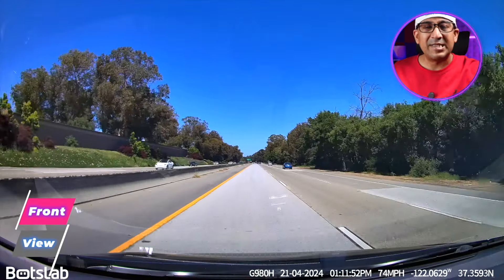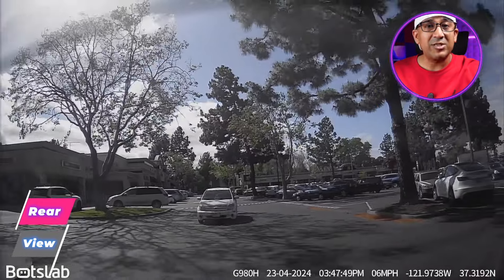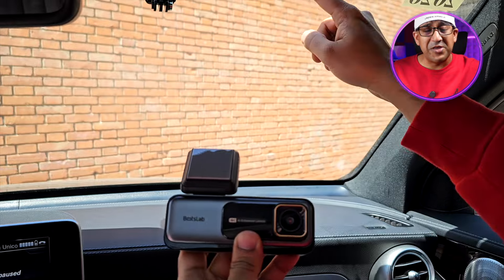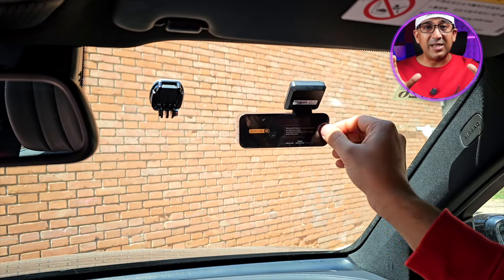Moreover, most other brands use different sensors for the front and rear cameras — as if the rear video doesn't matter. Botslab uses the same Sony Starvis sensor for both front and rear, so you always get the best quality regardless of which camera is recording. As for installation, it's really very easy — it only took me two minutes to install this Botslab G980H 4K dashcam.